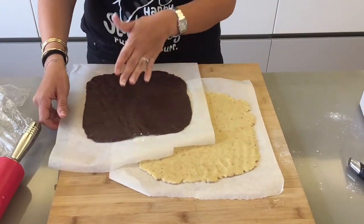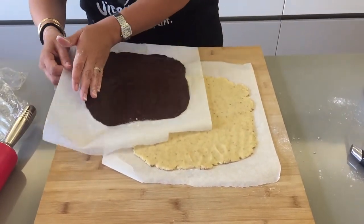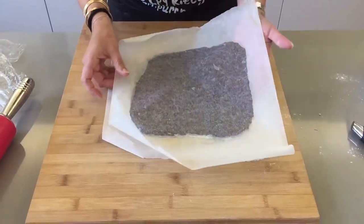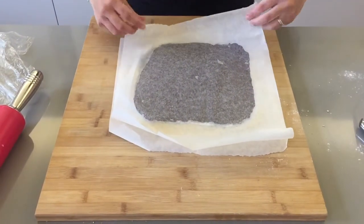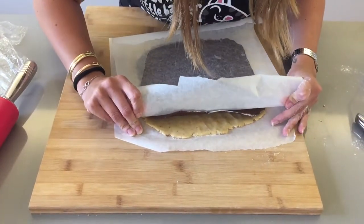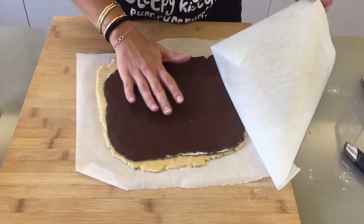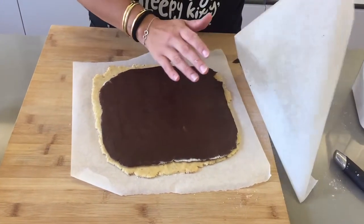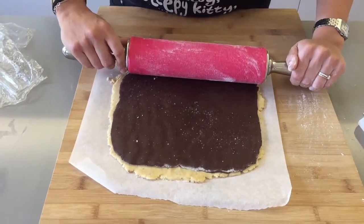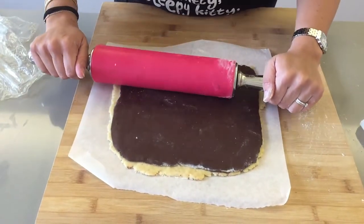Now flip your chocolate cookie dough over onto your hazelnut cookie dough and try to match them as much as you can. Peel off the wax paper, and then using your rolling pin very gently roll them together to get rid of any air pockets.